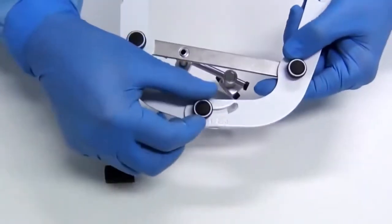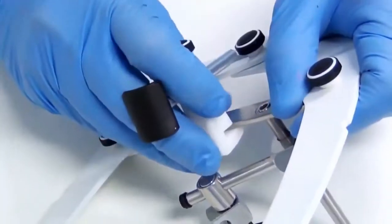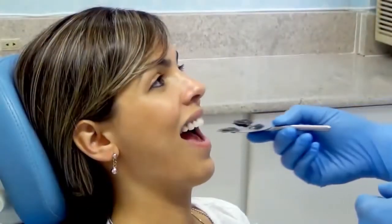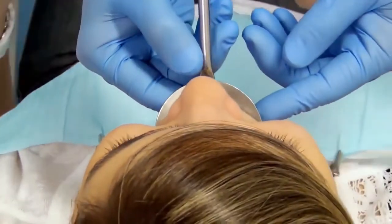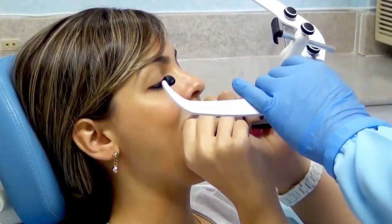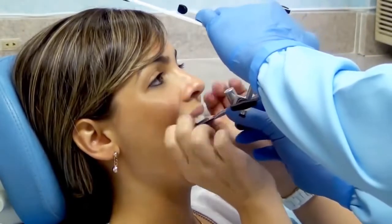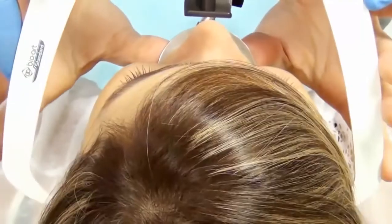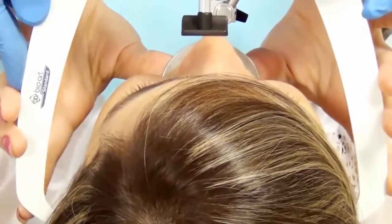Loosen the screws of the face bow and place the nasion relator into the crossbar. Place the fork with the registration back into the patient and ask him to keep it in the same position, supporting your thumbs towards the maxilla. Place the face bow, inserting the fixation set in the bite fork rod and adjust the ear pieces in the patient's external auditory canal.